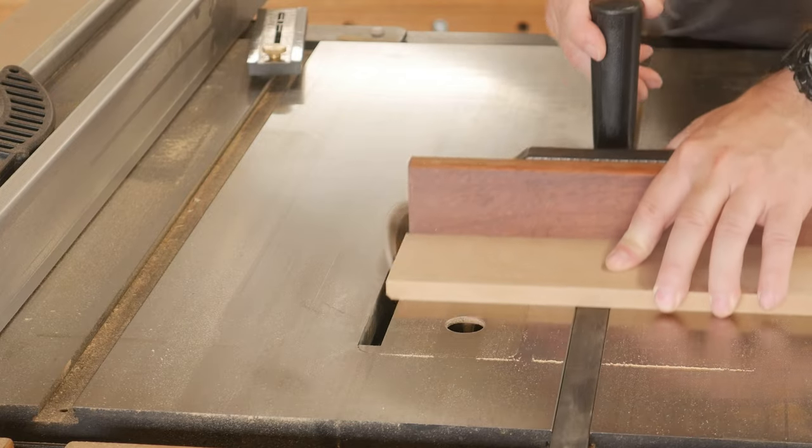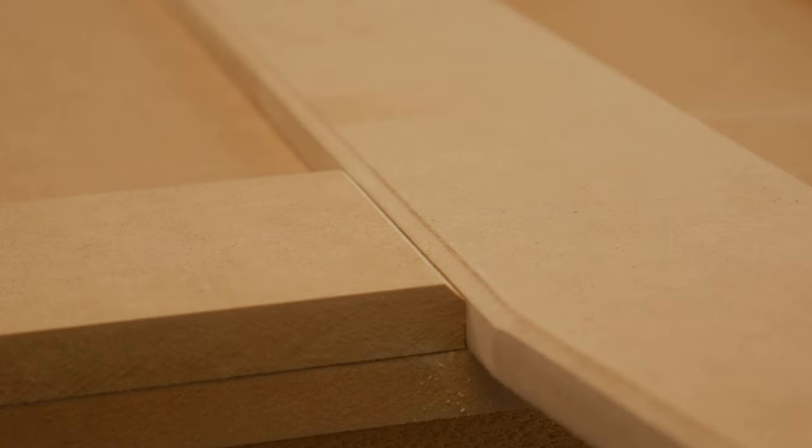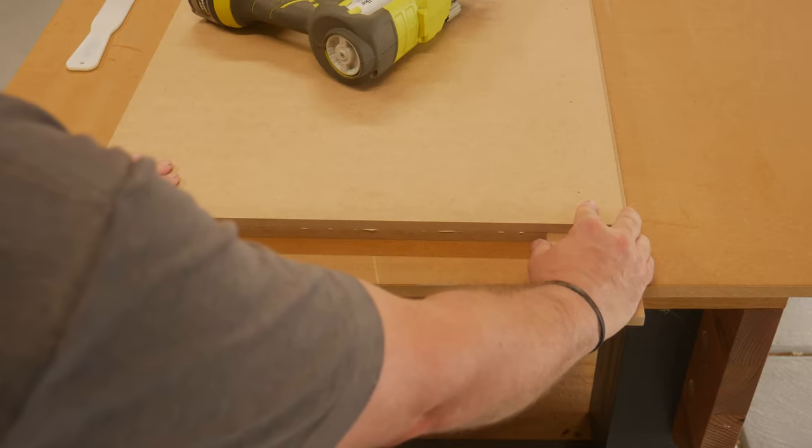Glued and nailed in place. Just don't forget to sand any inside edges and fill any holes as you go.